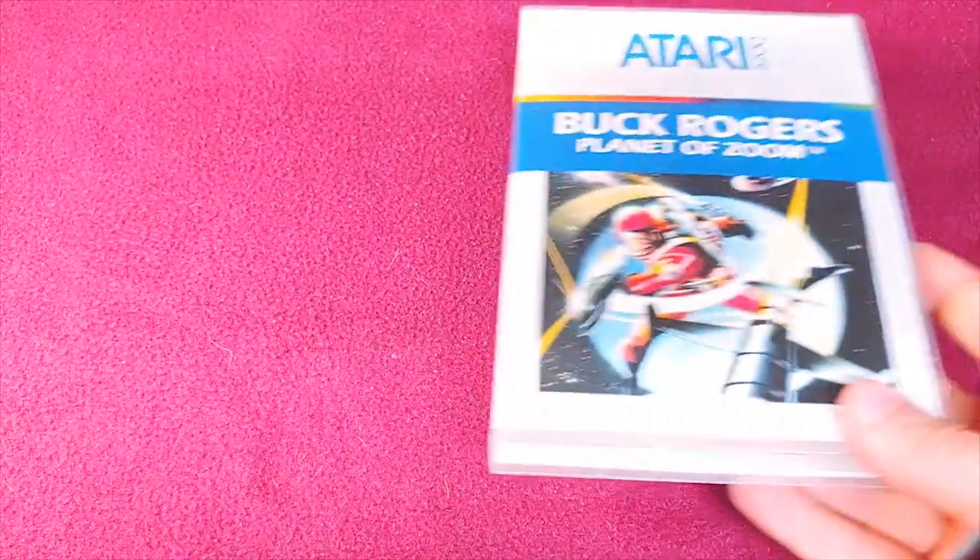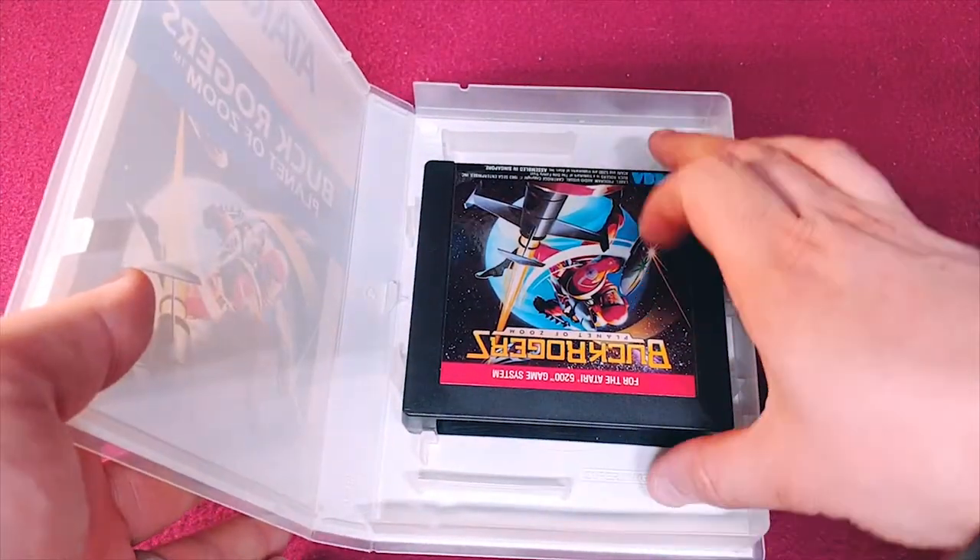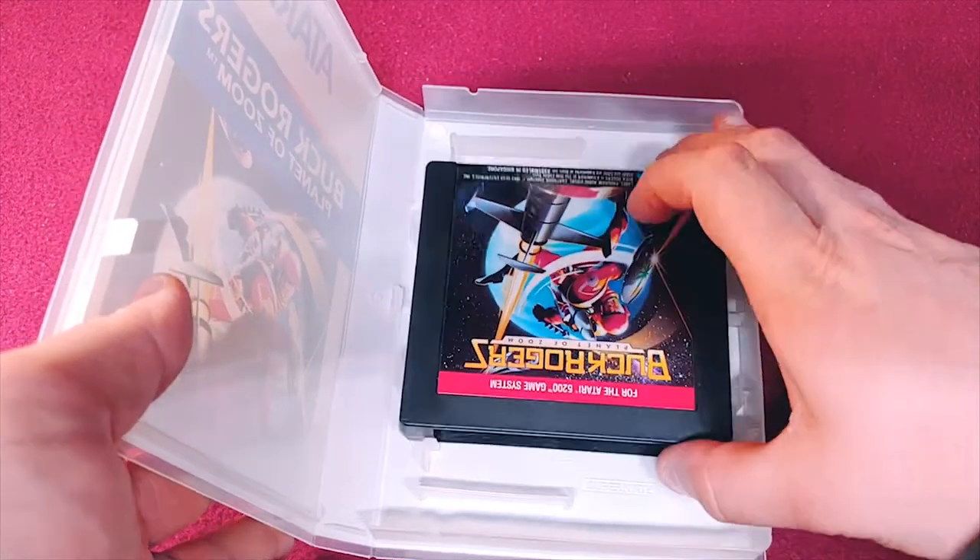Okay, so this is the Atari 5200 collection. First up, we have Buck Rogers Planet of Zoom, and there's the cartridge. This is one of the funny Sega cartridges.